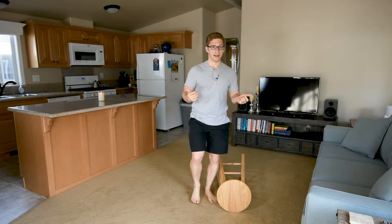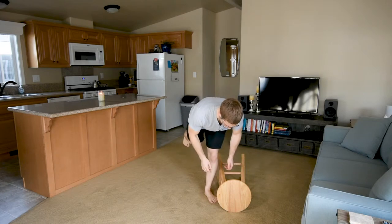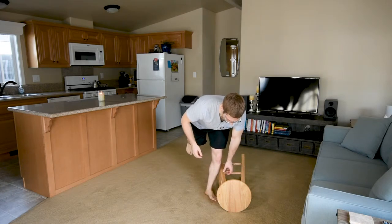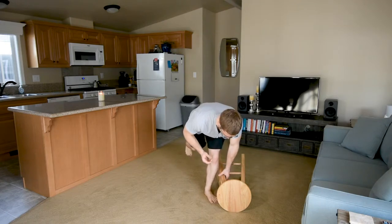To do the single leg deadlift, I first have to find my balance on one leg, and then I have to do an RDL to get more than halfway down. To get the rest of the way, I just need to bend my knee a little bit more.